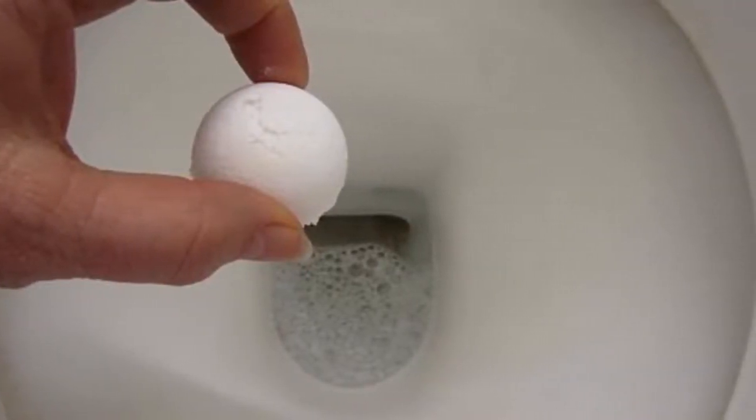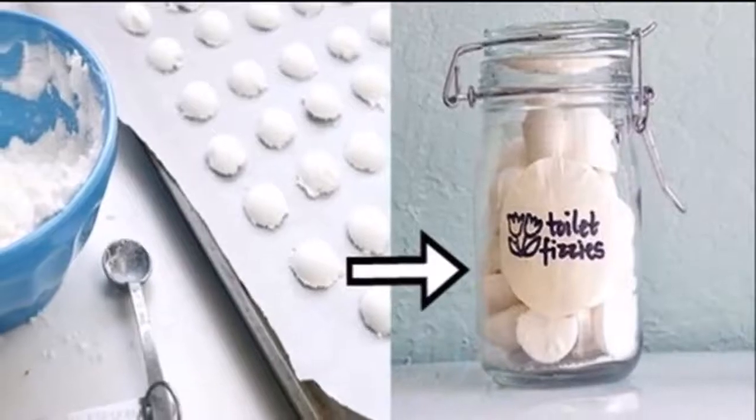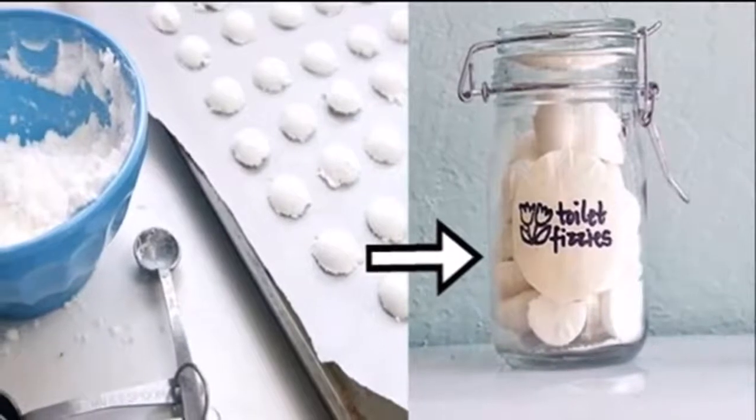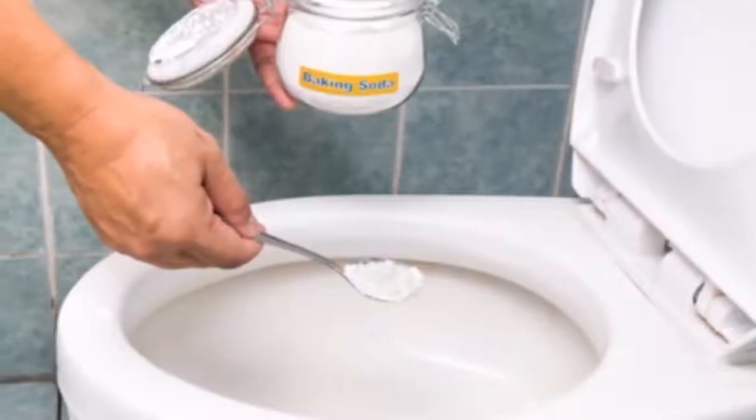So instead of buying expensive cleaning agents and spending the entire day rubbing your toilet, we have an amazing method that you will love. It is a homemade toilet cleaner that will neutralize the odors, eliminate the bacteria, and maintain the freshness of your toilet.